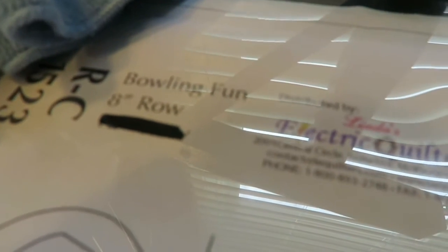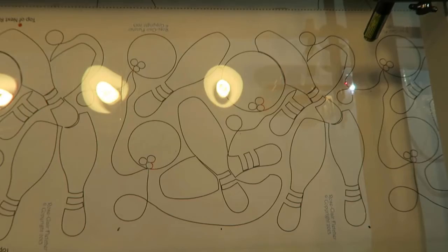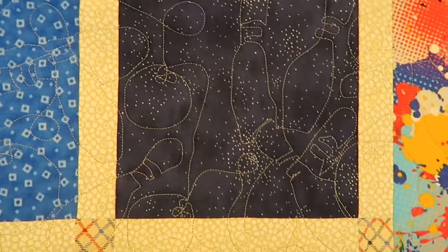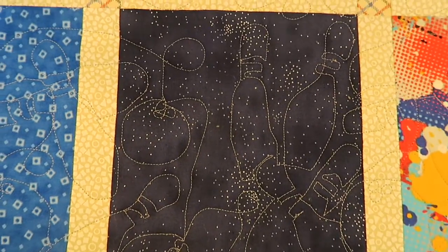All Bowling Fun — I'm using the 8-inch row and the pattern is designed by Rose Claire Fletch, copyright 2013. I just wanted to show you some of the actual stitching in a spot where it's a little bit more noticeable.